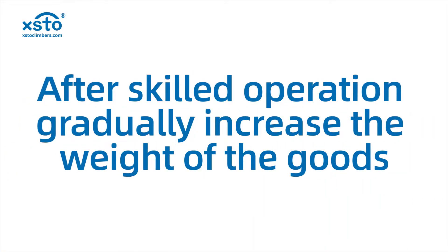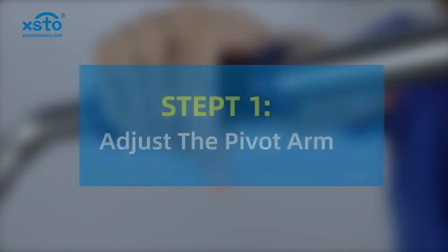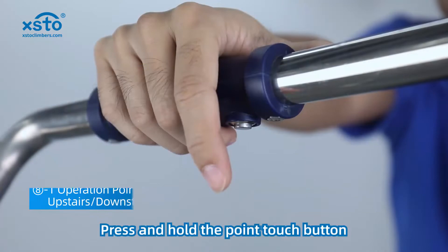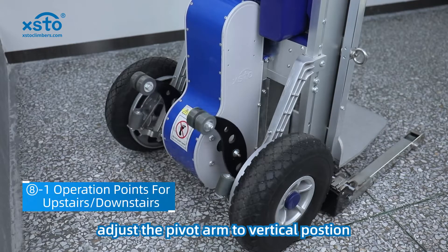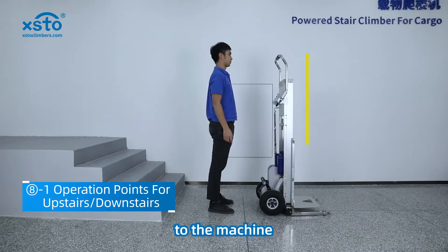After skilled operation, gradually increase the weight of the goods. Press and hold the point touch button, adjust the pivot arm to vertical position, keeping the handle perpendicular to the machine.